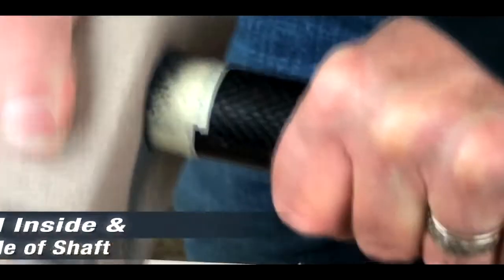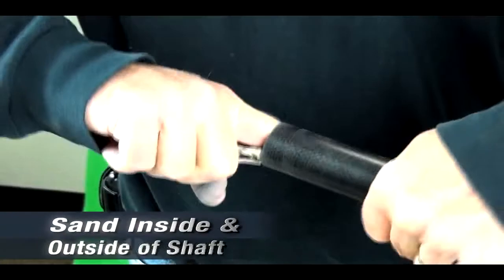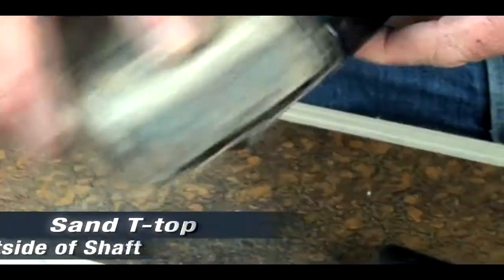We'll take the sandpaper now and finish out the edge. Take off any burrs inside and outside of the shaft. We'll also sand up the t-top so that we have some grip.